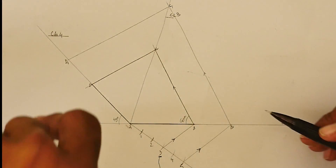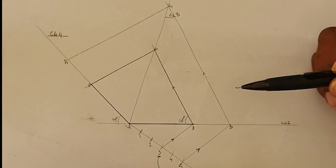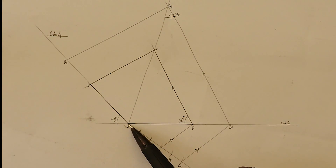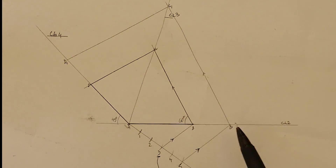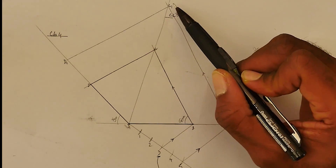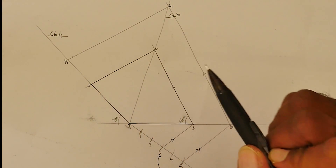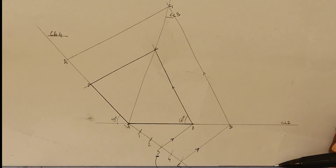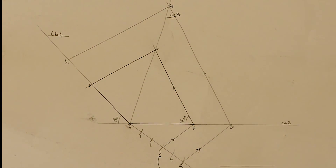So this is what we have: our shape has been increased in the ratio of 3 to 5. A does not move — A always remains at the same point. The new shape is A to B prime, B prime to C prime, C prime to D prime — our new shape increased in the ratio of 3 to 5.